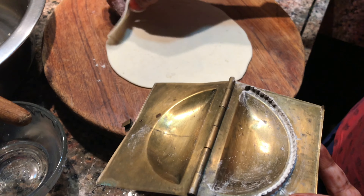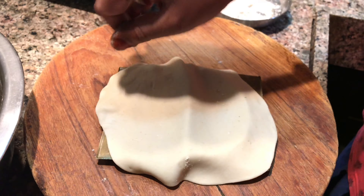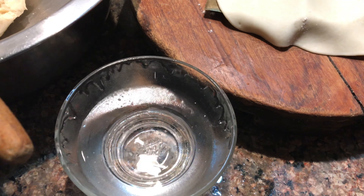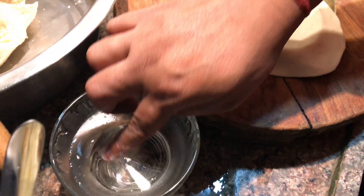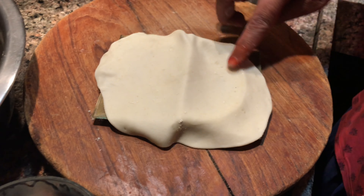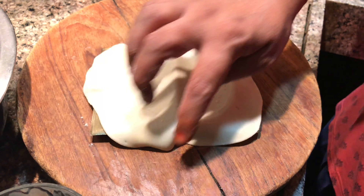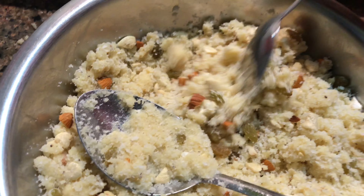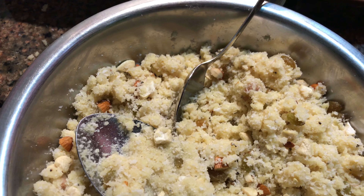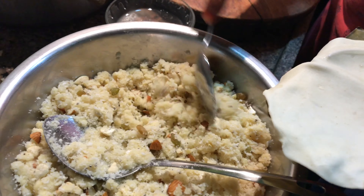Now we will add a little bit more filling. Once you get it right, the little shape becomes complete. We will take some water and put it on the edges and it will seal well. This is our masala which we have made for our gujiya — it is tasty and tasty.